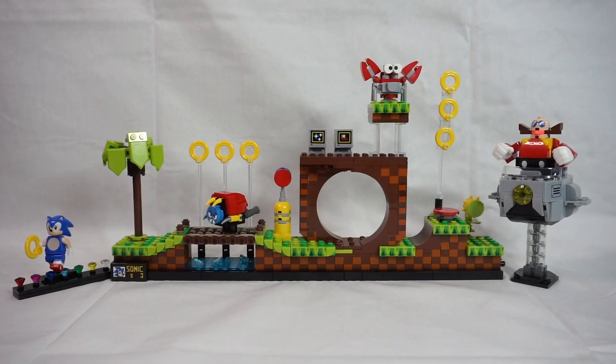Then you have the Green Hill Zone itself, complete with bridge and loop-a-loop. Also a jump platform. There's a checkpoint beacon and rings, and even some monitors with bonuses waiting to be smashed.